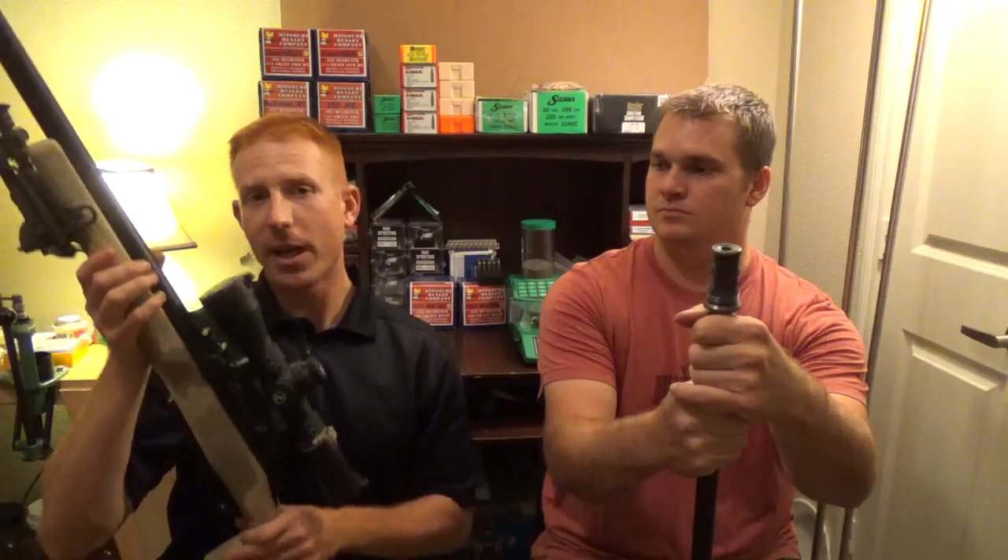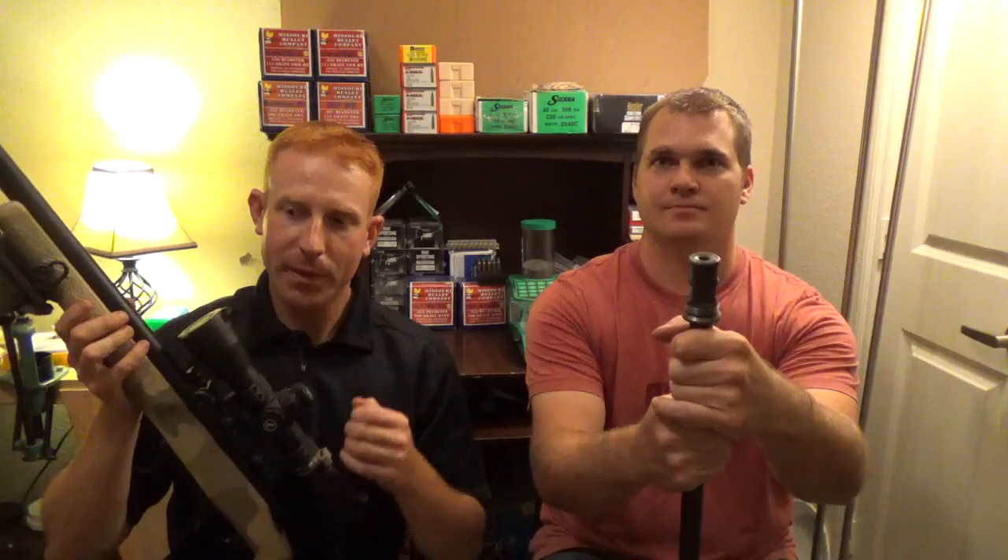The way I got my muzzle velocities is I inferred them from my ballistics program. I used the truing option on Ballistic AE — I took a few shots at a thousand yards, put in what I thought my muzzle velocity was, added in what my actual observed drop data was, and it corrected my muzzle velocity. So far, that's been a consistent method for me.